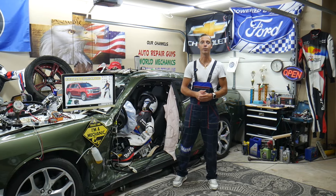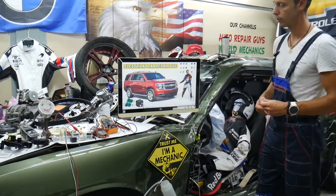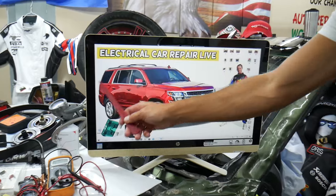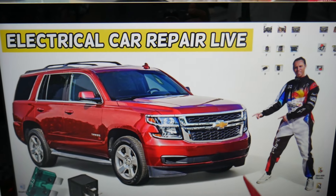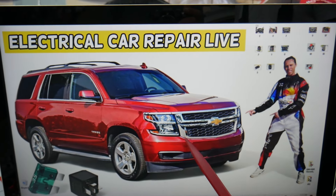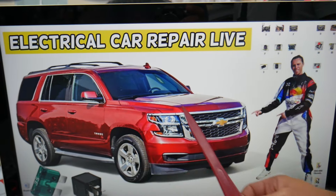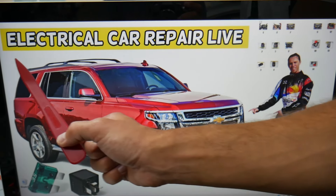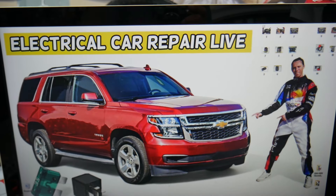So guys, the fuses and relays for the heated steering wheel — where you can expect to find them — we will demonstrate on this generation Chevy Tahoe and Chevy Suburban. Both vehicles are built on the same platform, so it should work for both. The only difference is the Suburban is a little bit longer. Quick reminder: 9 out of 10 people do not know that you have many hidden fuse boxes all over it. We recommend you check out the video on our YouTube channel about fuse box locations on the Chevy Tahoe and Chevy Suburban.